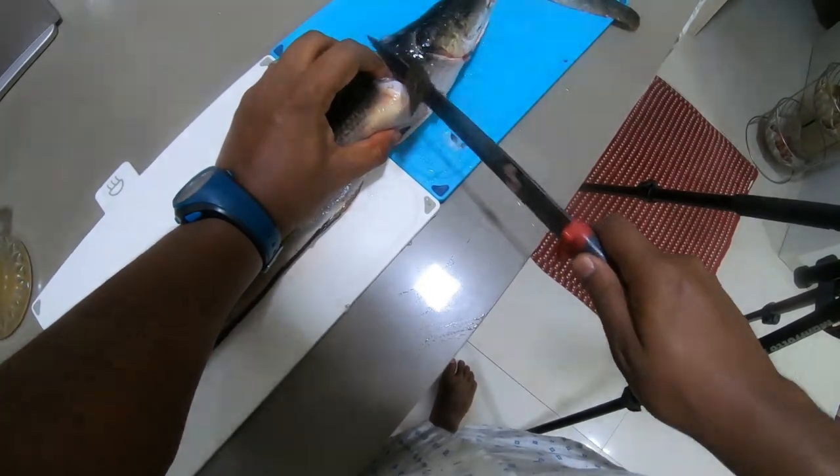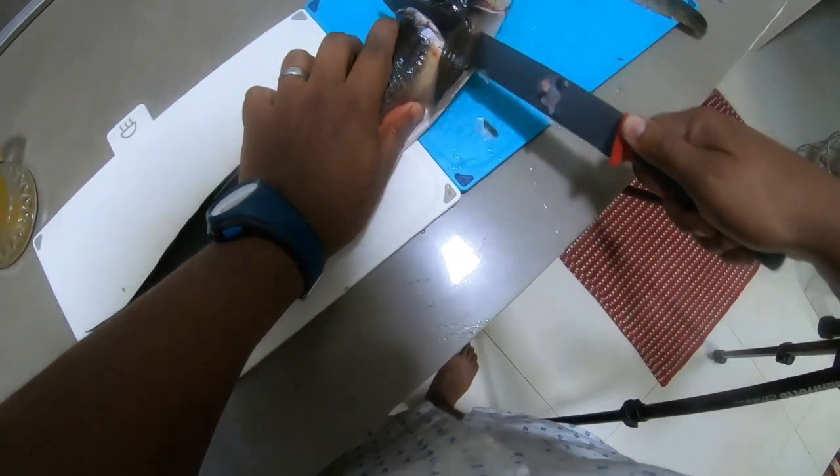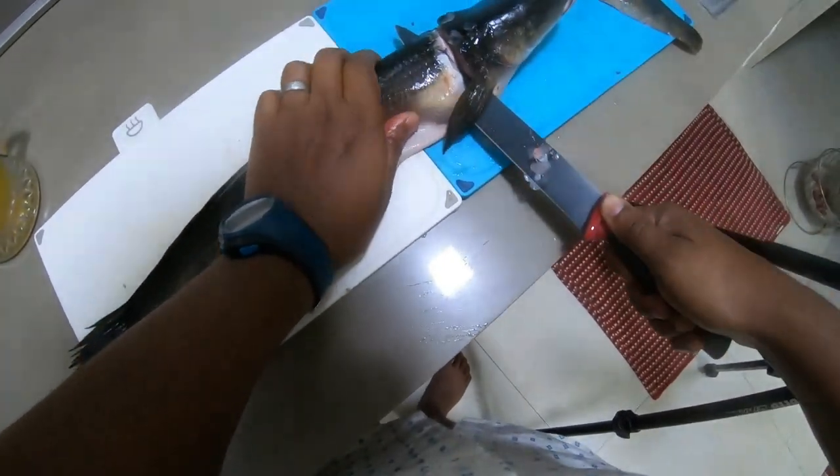As soon as I hit that backbone I stop, then turn the knife around and go back.